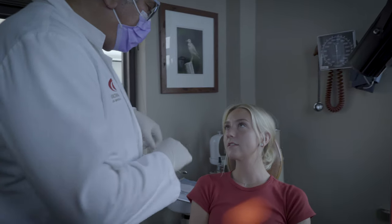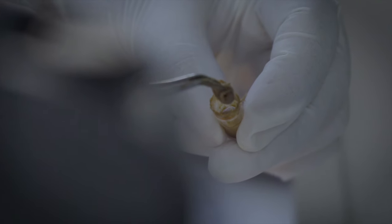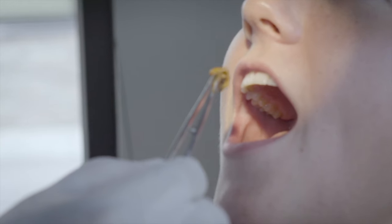The treatment for a dry socket is simple and easily controls the pain. We put a small piece of medicated gauze in the site and change it in two to three days.